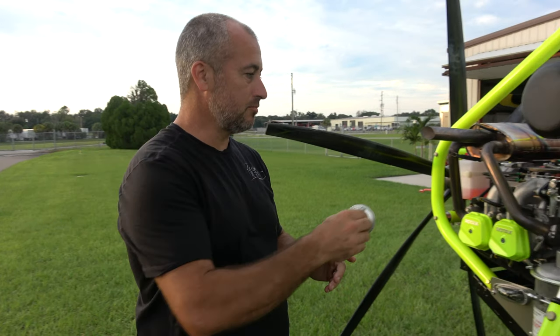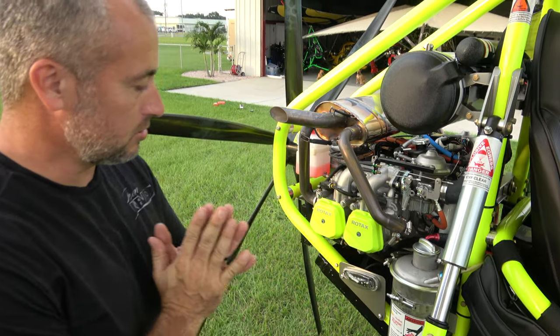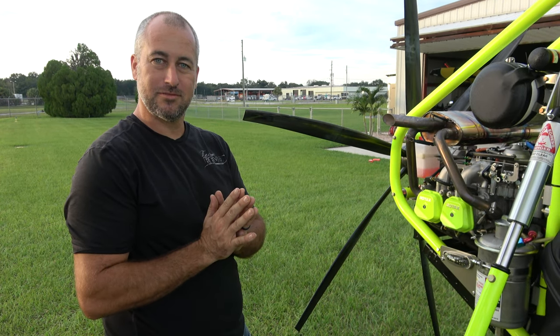Last but not least, go ahead and put your oil cap on. Make sure it's nice and secure. And that is how you do an oil change on a Revolt. Thanks for watching.